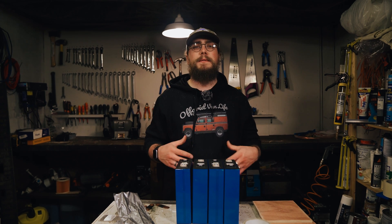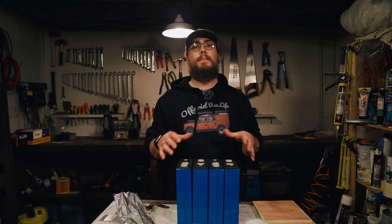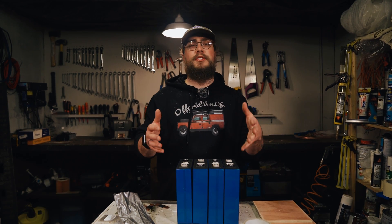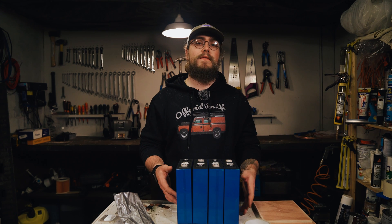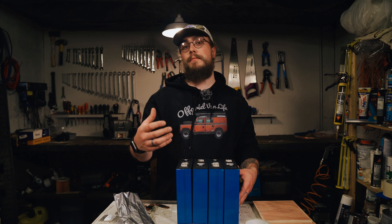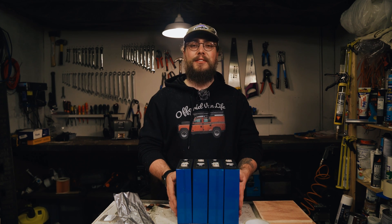Hey folks, welcome back to our channel. My name is Nigel and this is Off-Grid Van Life where we look at van conversions, off-grid power, lithium-ion phosphate batteries, and everything in between. Basically, this channel is to help you kit out and convert a van so that you can hit the road, find adventure, and have an epic electrical system that'll help you make coffee or whatever you need while on the road.